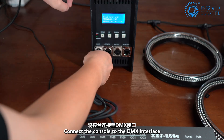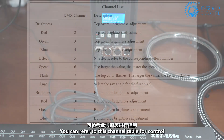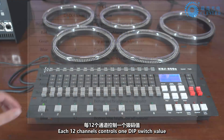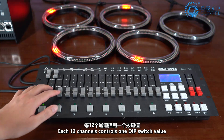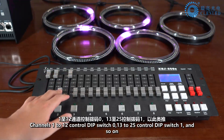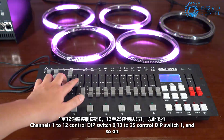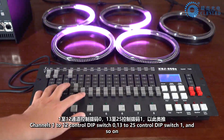Connect the console to the DMX interface. Each 12 channels controls 1 DIP switch value. Channels 1 to 12 control DIP switch 0, channels 13 to 25 control DIP switch 1, and so on.